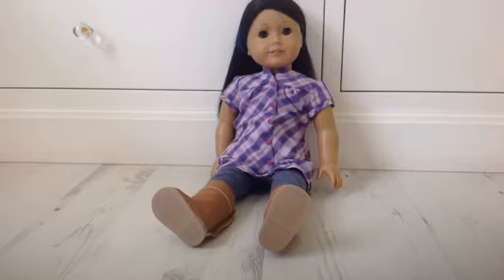Hey everyone, today I'm going to show you what I ordered from americangirl.com, so let's get started.